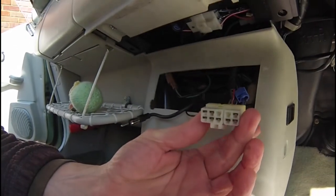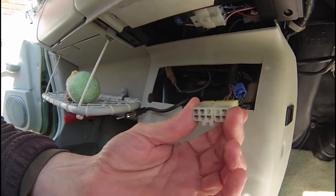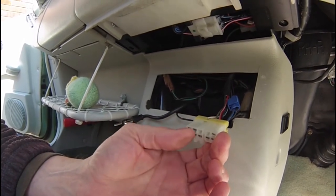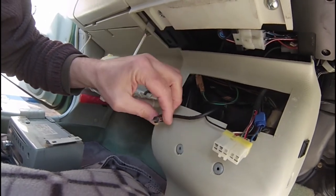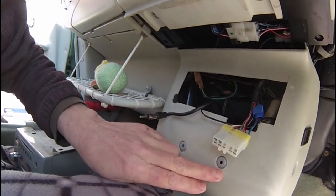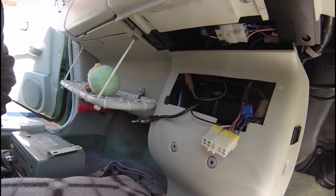So you can see the composite connection here, and that does the power, left speaker and right speaker — that's what all these little connectors are for. And then you've got your aerial here. So as you can see it comes out of here, and these are the screws here that we've just removed.